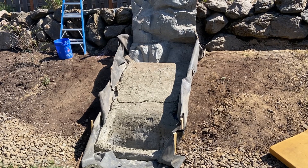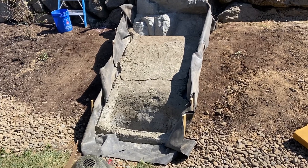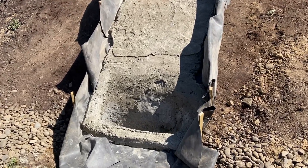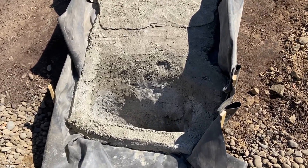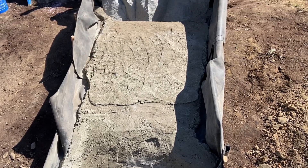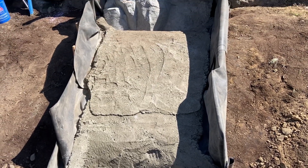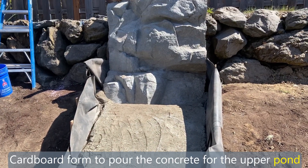On the second day, first thing in the morning, we took the excess liner and stood it up on stakes to act like a dam — water can't go left or right, it has to go down the pond for containment. Now we're going to build rocks around the upper panel on the sides and all the way down to the lower pond.